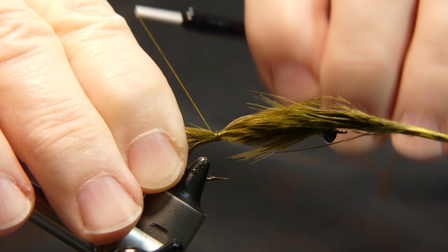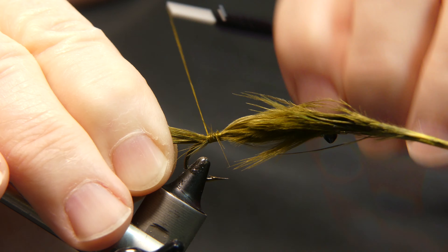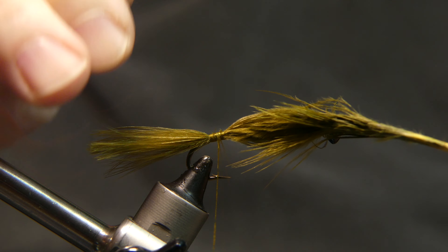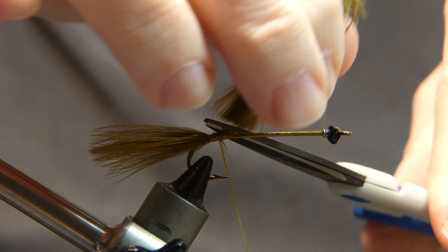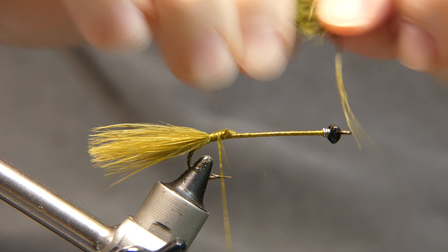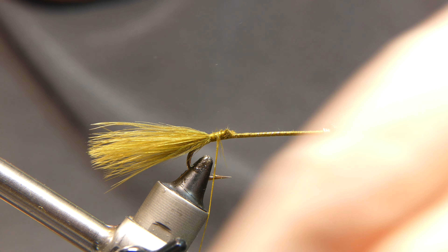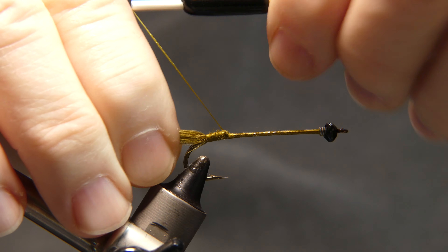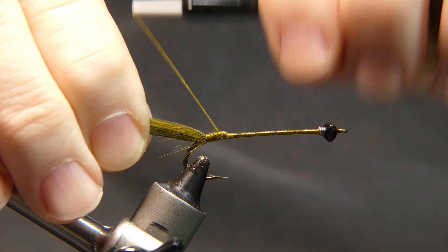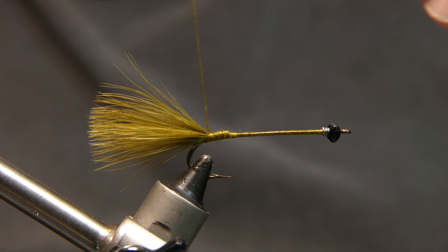A few wraps backwards to the top of the bend. Cut away the excess — I can save this one for another tail, perfect. Wrap it in real good. I'm going to give it one wrap up underneath to help splay that out a little bit.